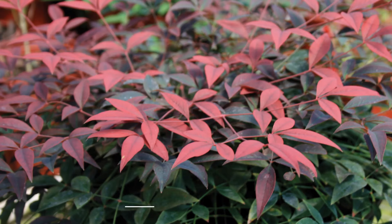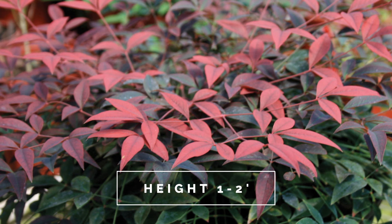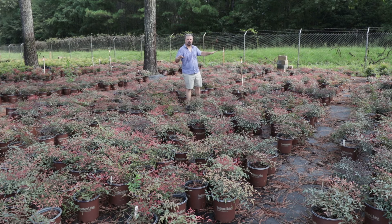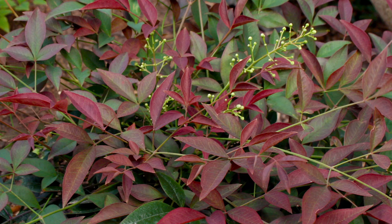Flirt Nandinas are dwarf Nandinas. They only reach about a foot to two feet in height and about the same width. They have this beautiful red new growth on them anytime they're growing — so spring, summer, and fall.